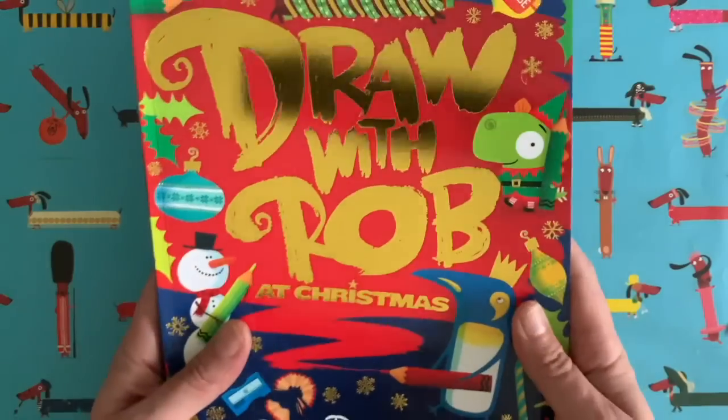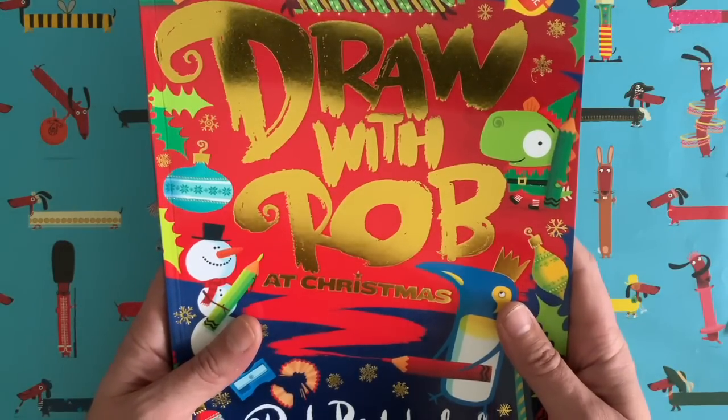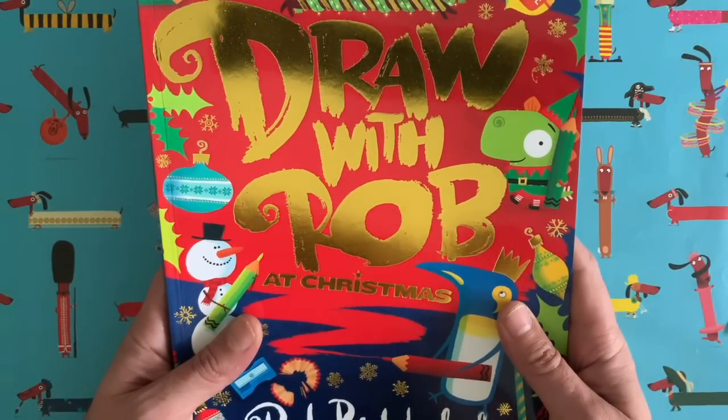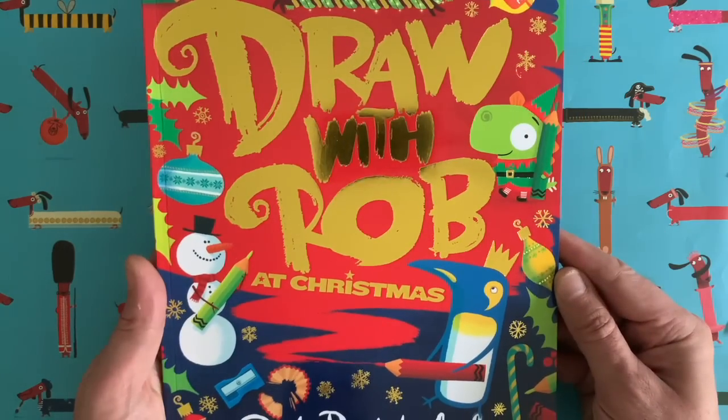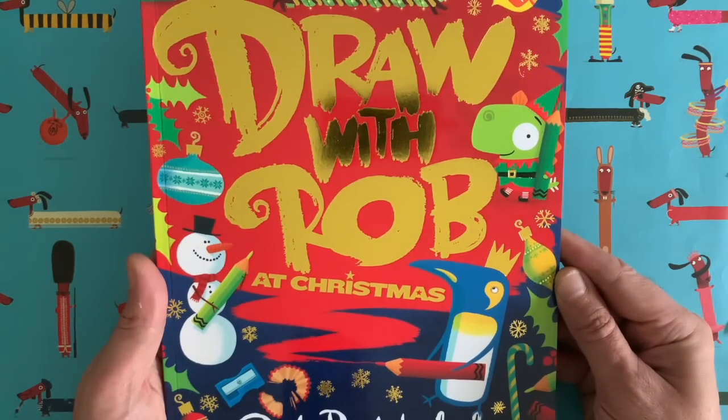I'm not going to show you too much now because at the end of this video I'll post a little video of me talking a bit more about this book so you can have a closer look. But trust me, I think this is something you're going to love around the Christmas period.